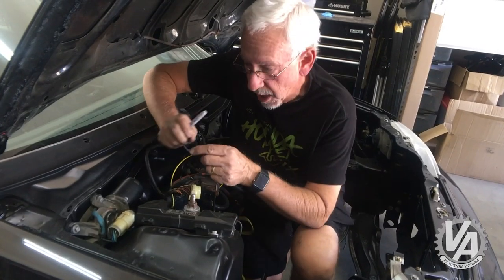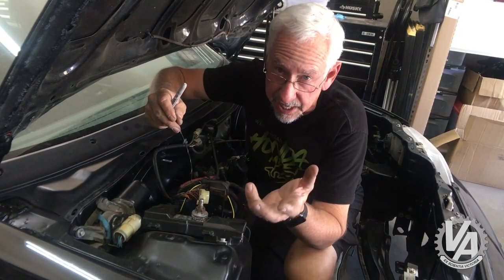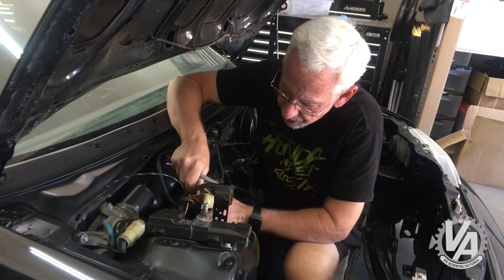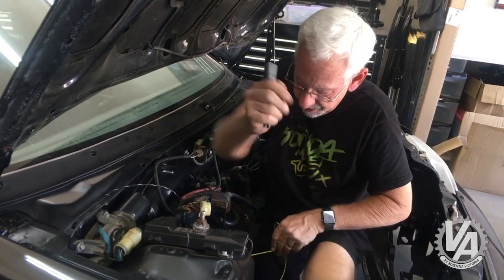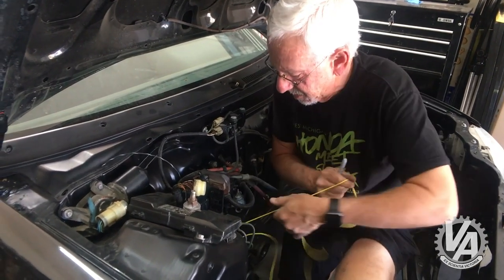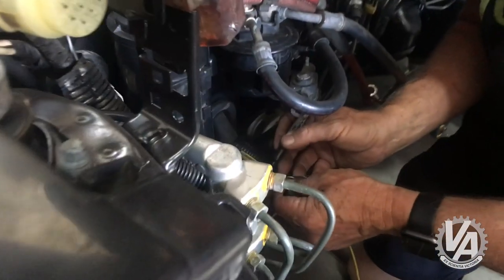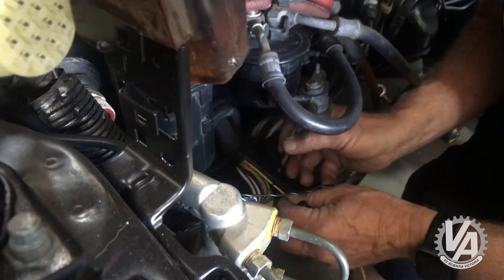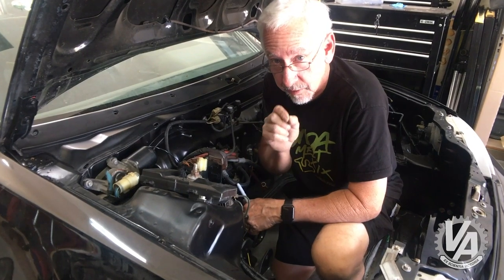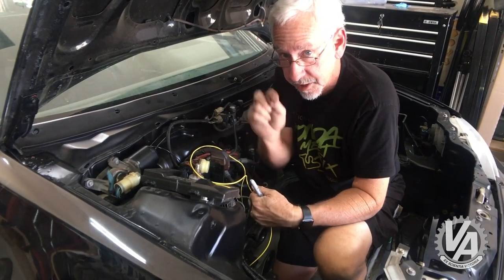I actually pulled two wires through — this black-white wire I'm going to use to pull all the OBD1 stuff, because eventually we're going to do an OBD1 conversion on this since we need that to be able to tune these. But initially we're going to run it with an OBD0, so I need to do the multi-port injection conversion. This yellow wire is the one I ran specifically for that. I'm going to come down here, peel it out, and put a little mark on it right here. Then I'll get inside the car and pull this through until it gets to the correct length for the ECU plugs.